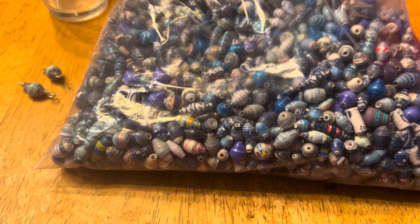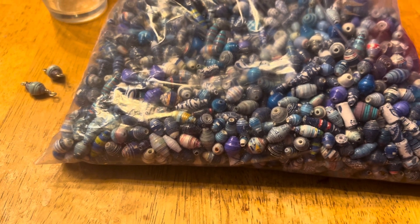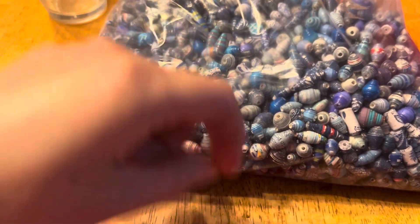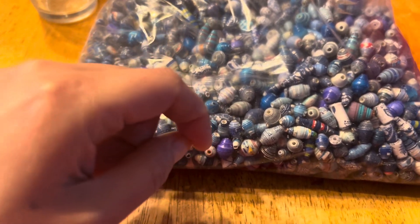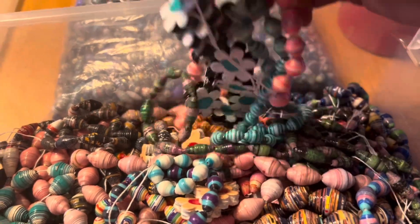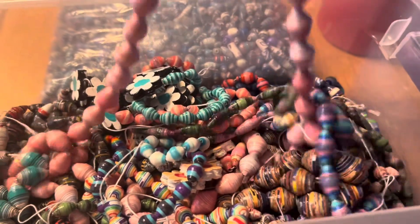What I've been doing lately when I string my beads — when I take them off the drying rack or whatever you want to call it — I'll match them together and match them as sets. Here, I'll show you. This is how I string them now.